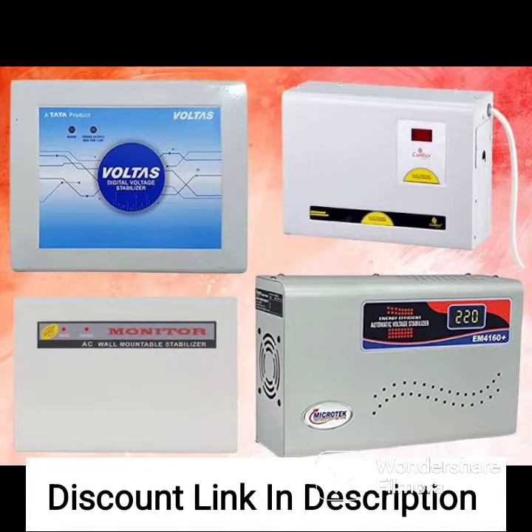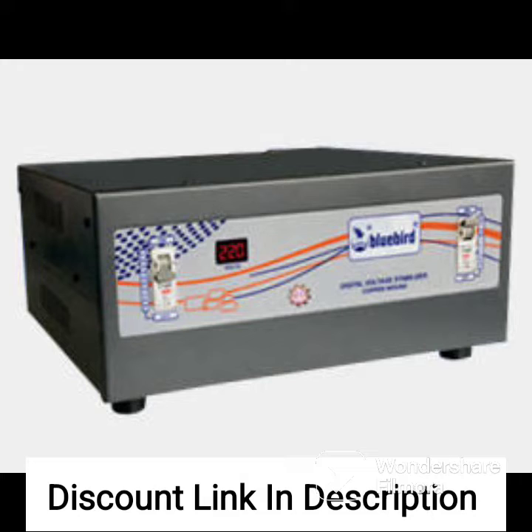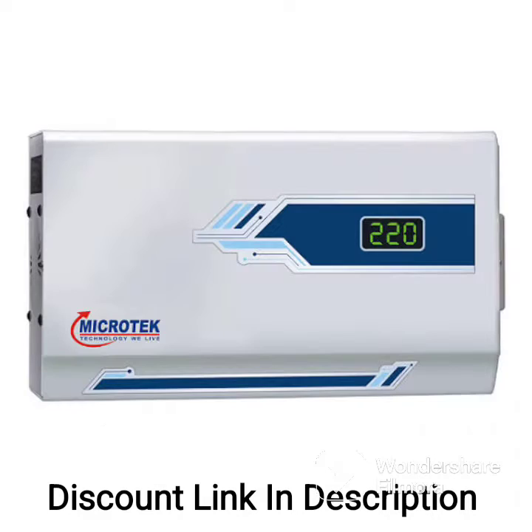The Microtech Smart Amp Series is a voltage stabilizer designed for air conditioners up to 1.5 tons. It comes with a digital display and a working power range of 130 volts to 300 volts. Here are some of its features.